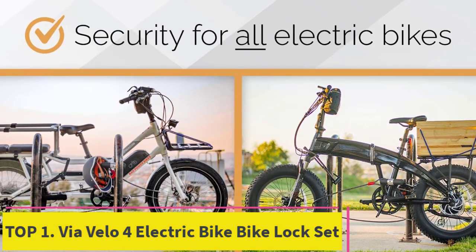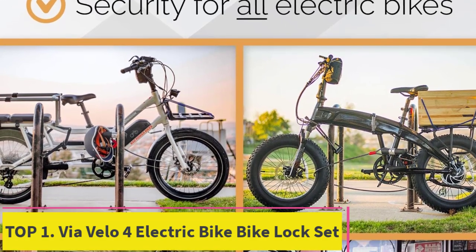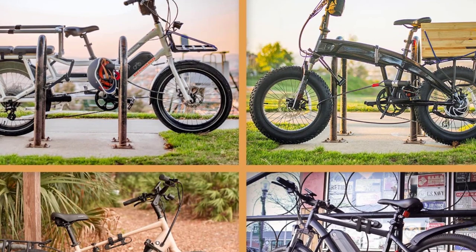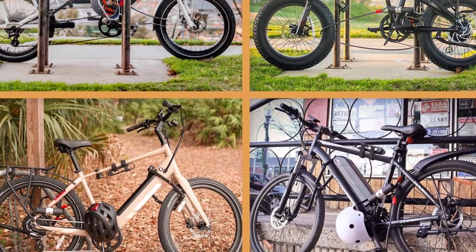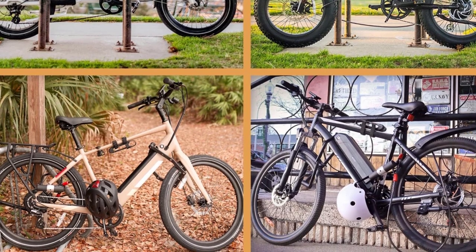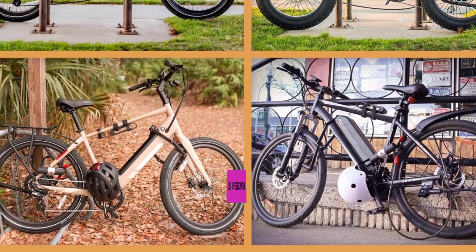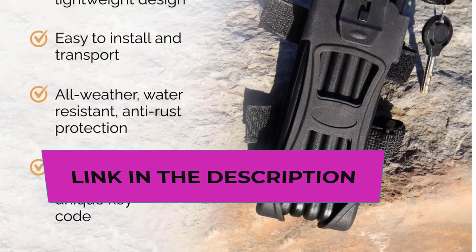Top one: Via Velo electric bike lock set — a heavy-duty 3-in-1 bike lock set. This set comes with one 33.5-inch HRC 55 steel folding lock with two keys, two 15-millimeter heavy-duty bike U-lock shackles with two keys, and three six-feet extended bike lock cables.